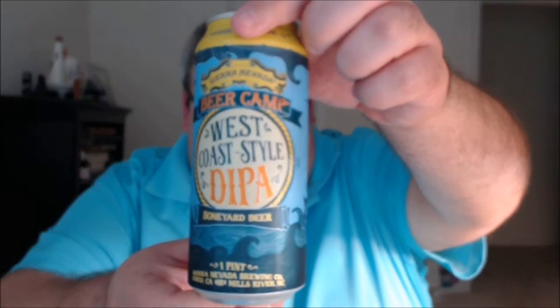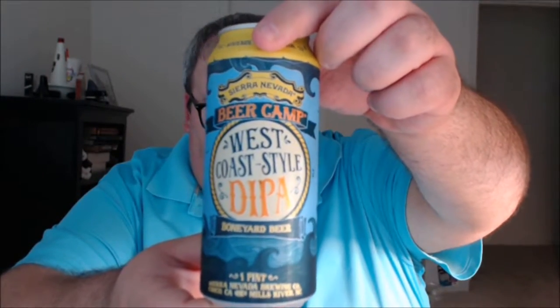This is their West Coast style double IPA. It was a given that when Sierra Nevada and Boneyard joined forces you're gonna get some type of IPA together. We're brewing an intense West Coast style double IPA heavy with a classic hop character that defines both our beers. It features Mosaic, Simcoe, Centennial, and Citra hops in ridiculous amounts, sure to please the hop heads within us all — 8.2% ABV, 65 IBU.